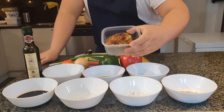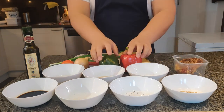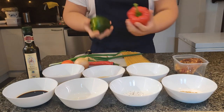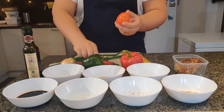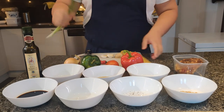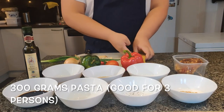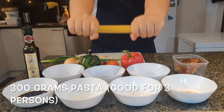This is the leftover chicken from the Tagarashi chicken we made last time. For our vegetables, we will use two colors of bell peppers — green and red — and then onions, tomatoes, some chilies, leeks or spring onion, ginger and garlic. For the pasta, we will use spaghetti.